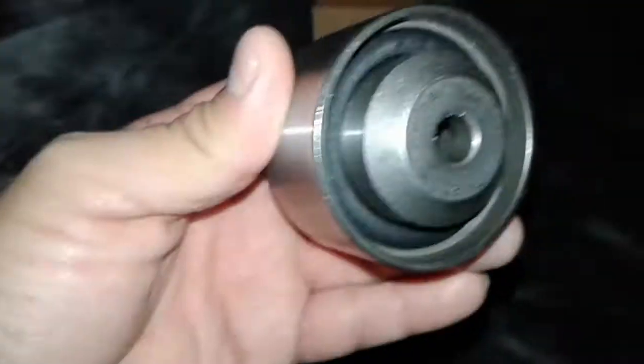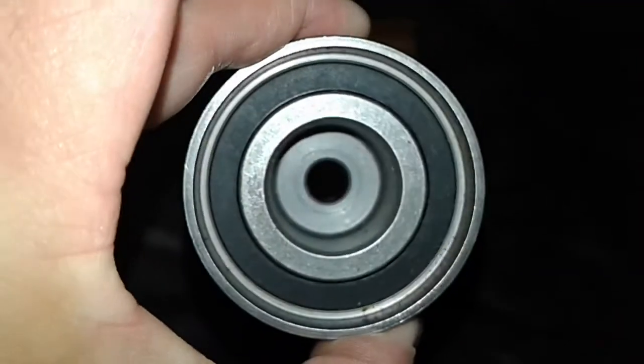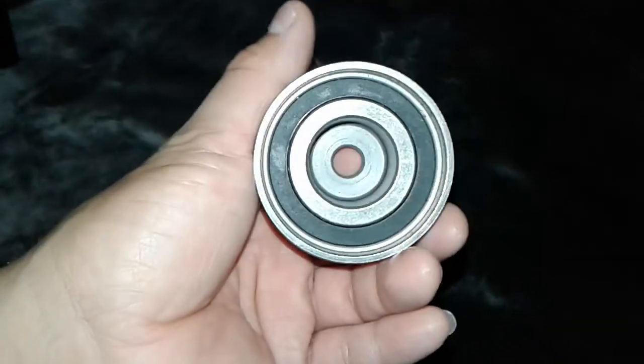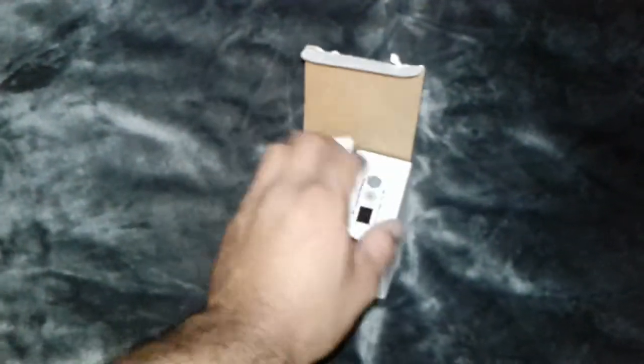I had just opened it — it's authentic Gates. There's no play in the bearings. So that's it right there, rockauto.com.